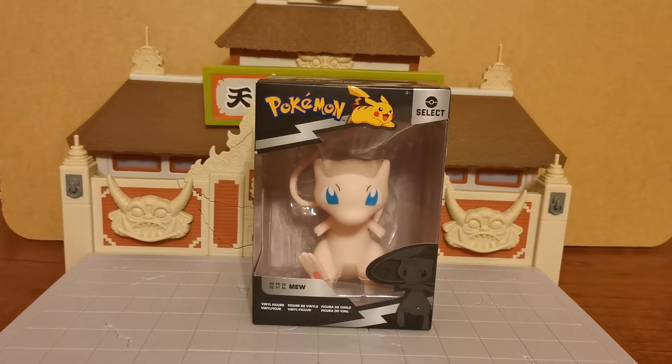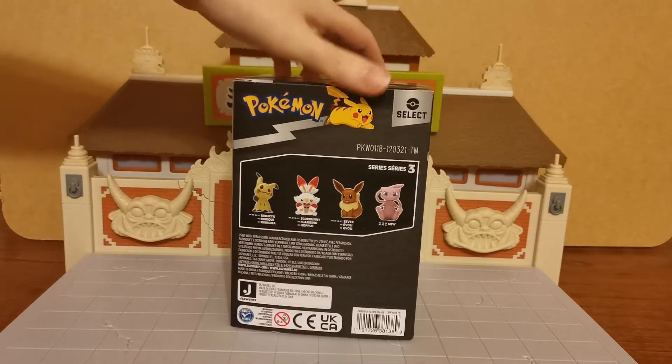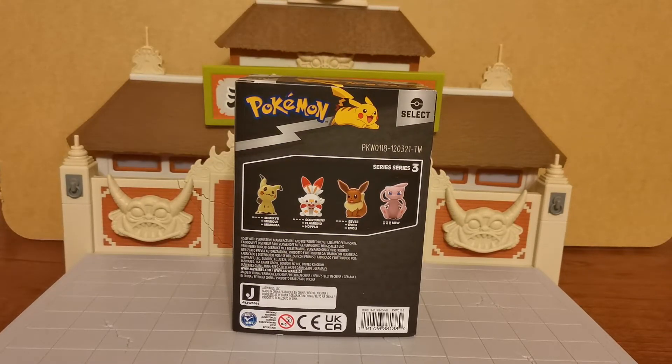This is a very hard to get figure, very rare. He is from the Select Series 3. You can see there the other ones in the line are Mimikyu, Scorbunny, Eevee and of course Mew himself.